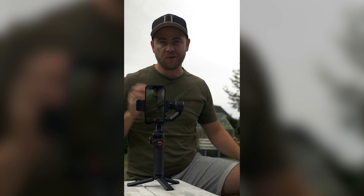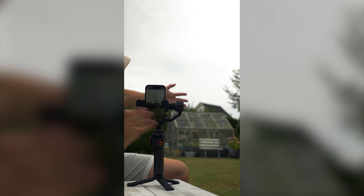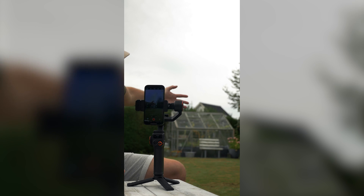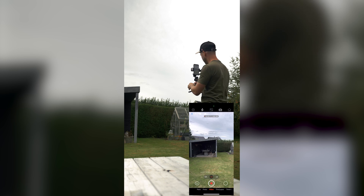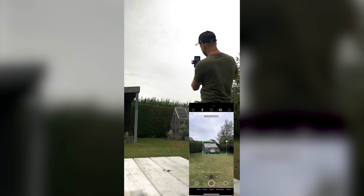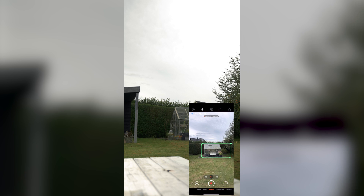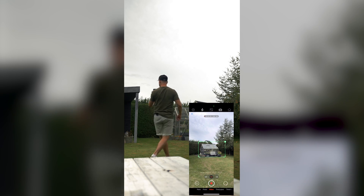Another way to do tracking is to take a target and draw around it with your finger to activate tracking — it will then follow your hand no matter where it goes. You can also mark a stationary object, like a small house, and as you move the gimbal it will always keep that object centered in frame.